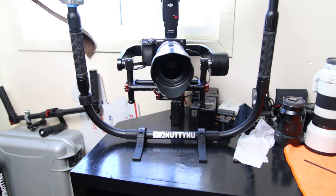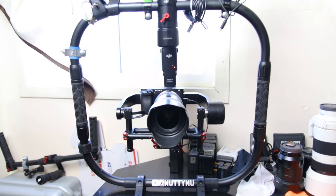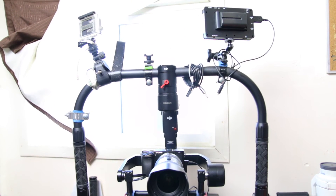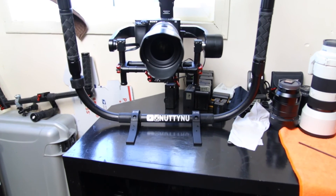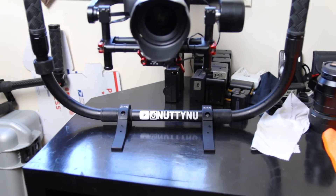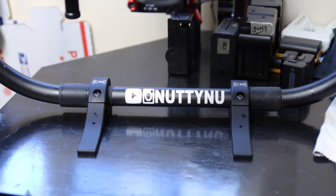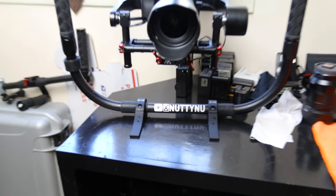There it is — the Cinemill legs for the DJI Ronin M. It also fits a bunch of other stuff too, so you guys can check it out and see what works for you. Pretty satisfied. It was about $200 shipped to my door, so it is a bit costly, but I think it's really worth it. It's lightweight and it's going to be a little bit better than my handlebar.